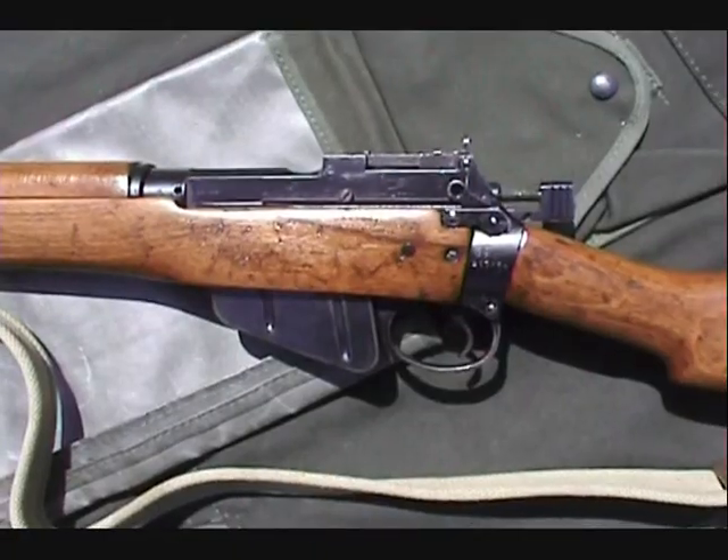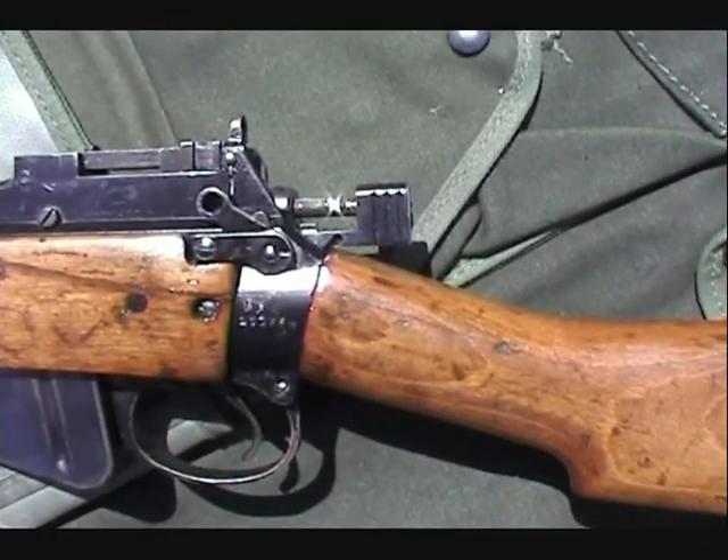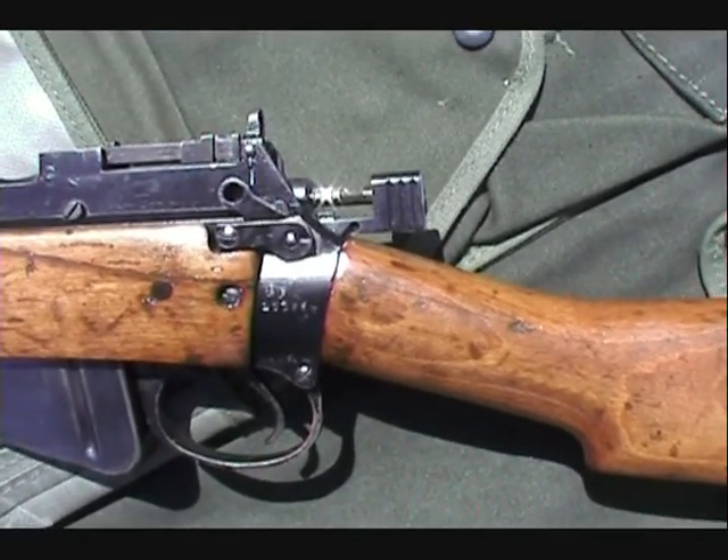It's a very nice rifle — I enjoy shooting it. I went deer hunting with it. Here's the other side. Here is the actual safety mechanism, and you can see the bolt is in the cocked position right now.